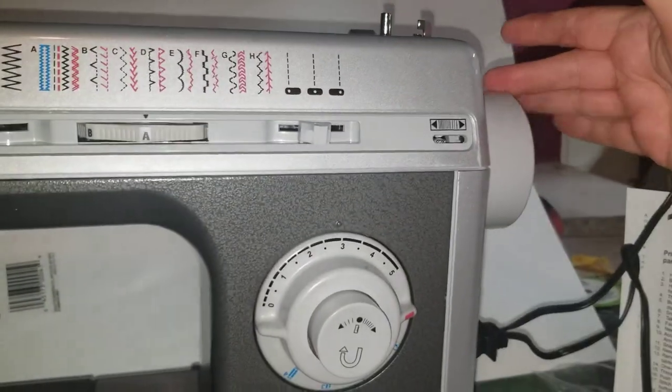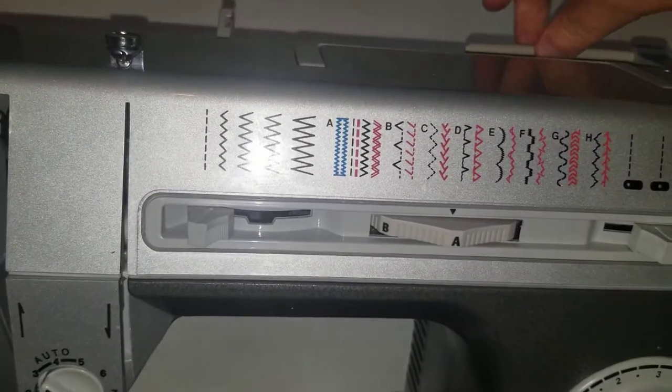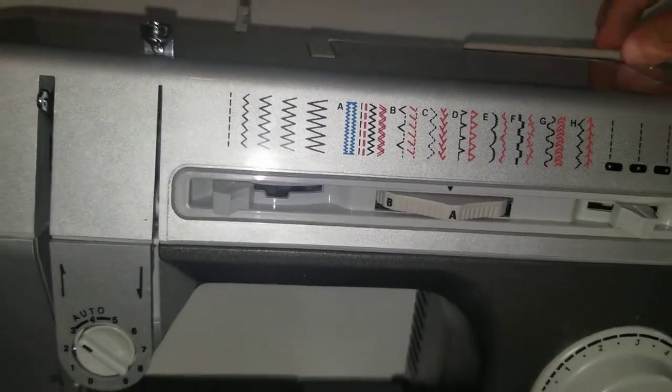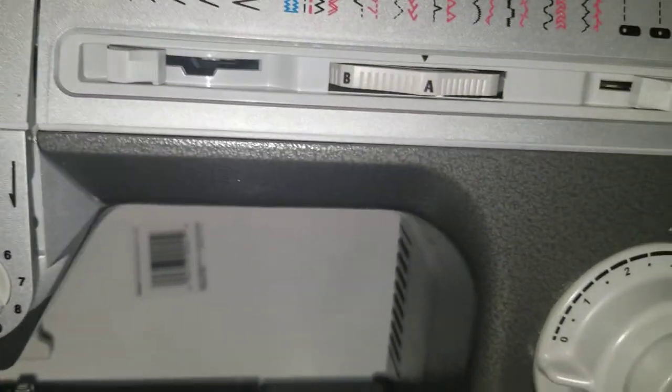This is the hand crank over here, the bobbin winder. Your thread is going to go up here on this horizontal pin and then the thread guides through around here and here on the front.